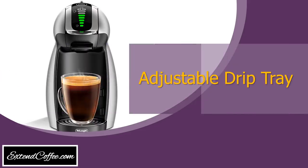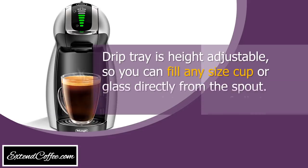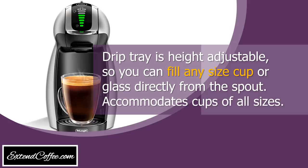Adjustable drip tray. The drip tray is height adjustable, so you can fill any size cup or glass directly from the spout. Accommodates cups of all sizes.